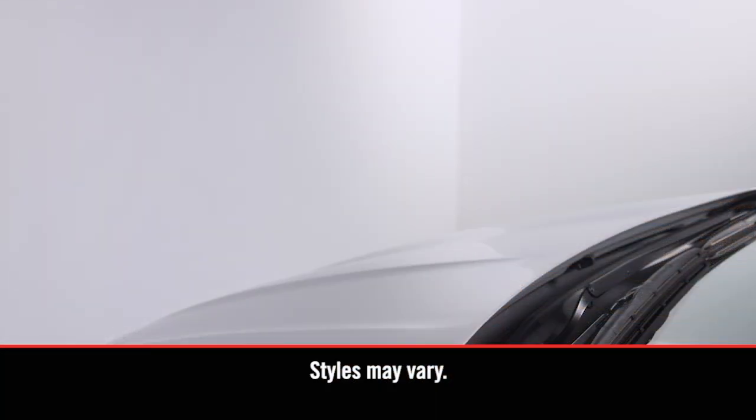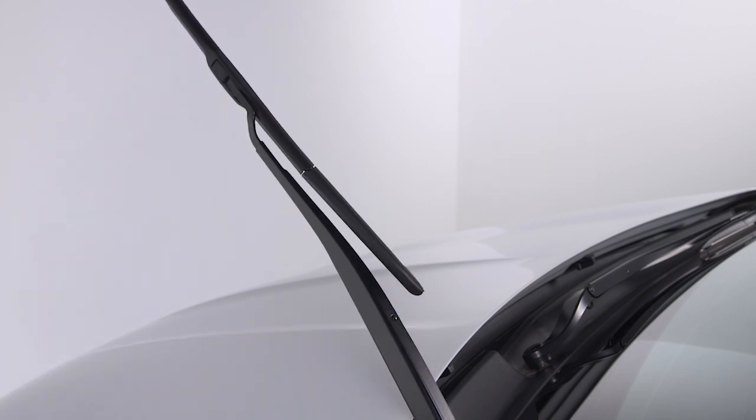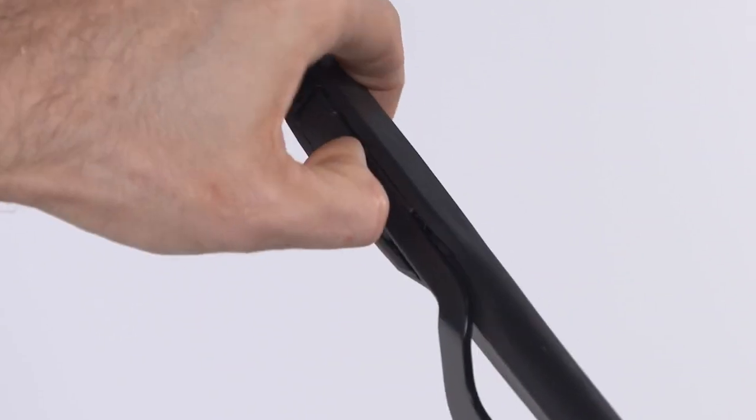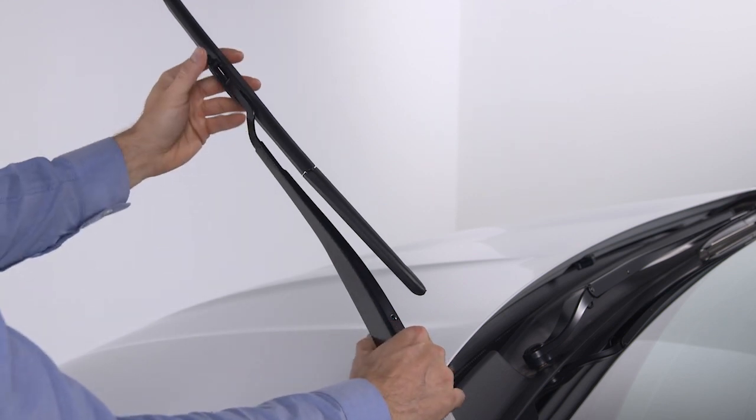To remove a windshield wiper blade, first raise it off the glass by lifting the wiper arm to the full up position. Next, flip up the locking tab to disengage it and tilt the lower end of the blade away from the arm.